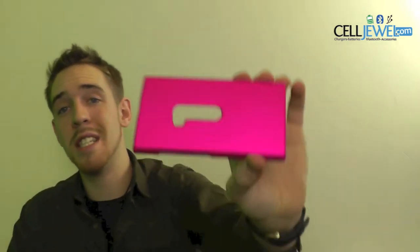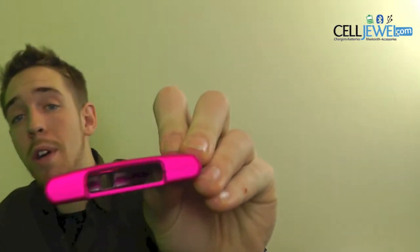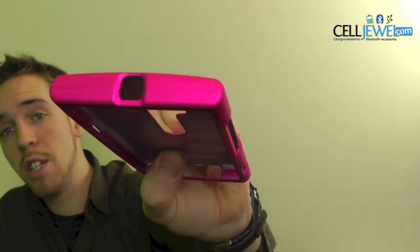Hey, how's it going online shopper? I'm with CellJewel.com. Today I'm going to be telling you about this case right here — this is the pink snap-on case for the Nokia Lumia 920. It's a good little case.